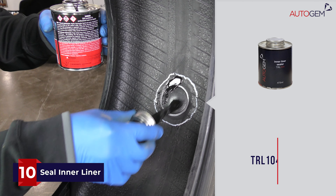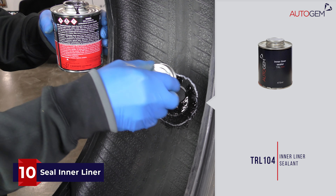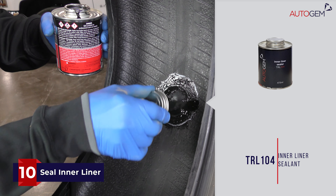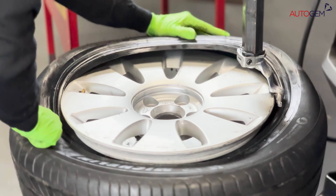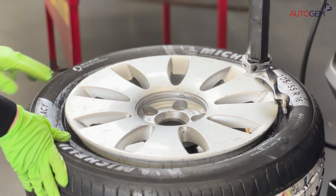Seal the edges of the plug patch and any remaining buffed area of the tyre with a coating of inner liner sealer. The tyre is now repaired to a professional level and can be remounted to the wheel and inflated to the recommended pressure.